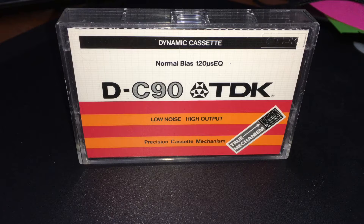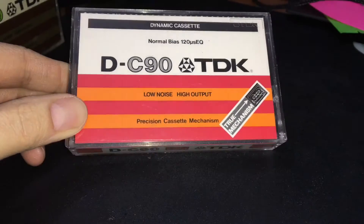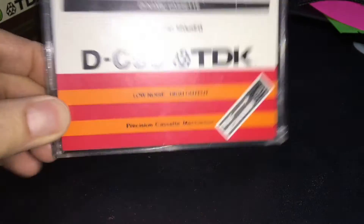I want to give a shout out to Basil. Basil sent me a bunch of used tapes — I did purchase them from him, though. He is in the Facebook Blank Tapes groups, as well as the Vintage Cassette Decks group. He's also a viewer of my channel, as well as Cassette Comeback. But I got these — he did make them available to me.